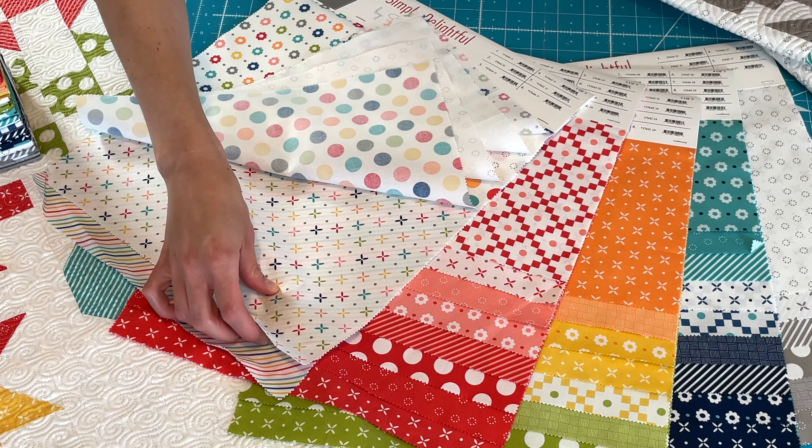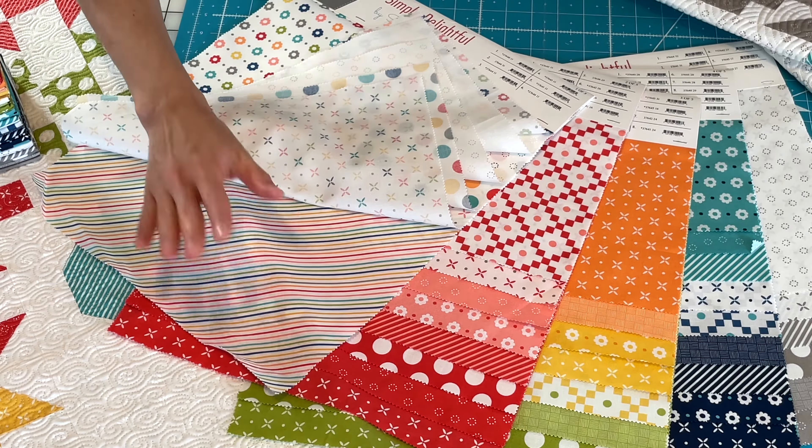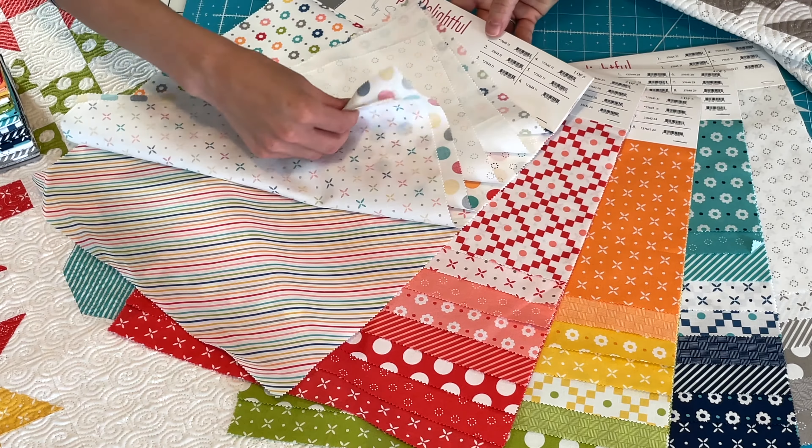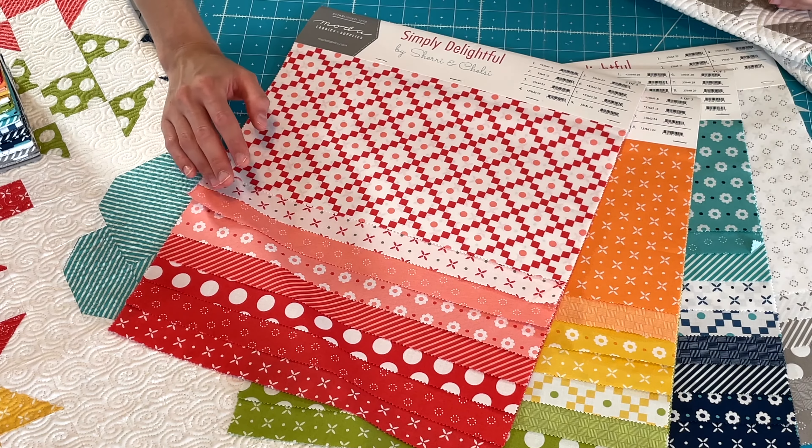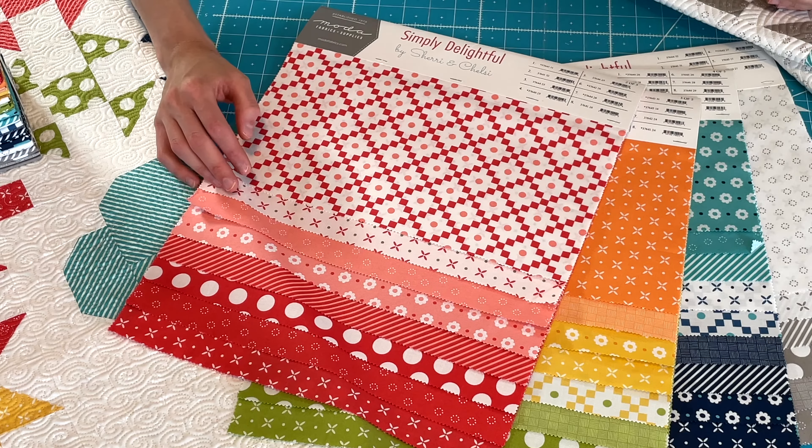And then our multi-stripe, which is great for bindings and has all of the colors in this one. So mom is going to take that and you'll still see some low volumes. I think we have like 13 low volumes in the whole collection.